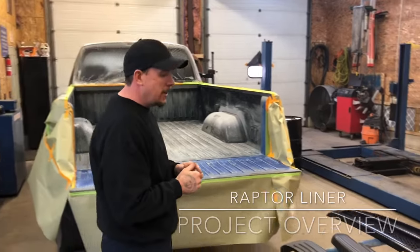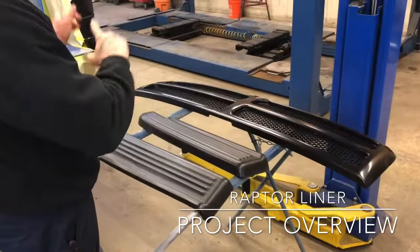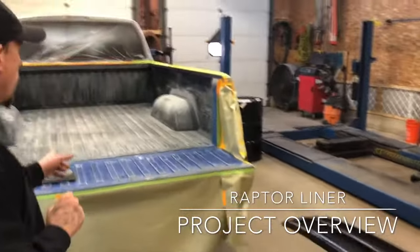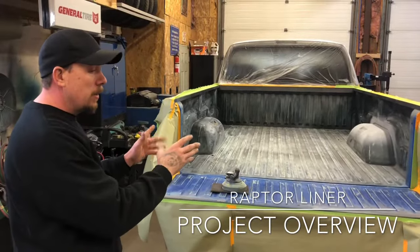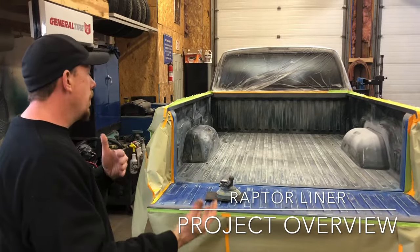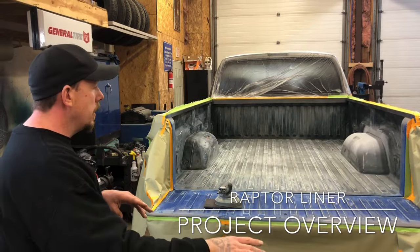Let's show what we've got on the agenda for today. These are the plastic pieces off of Big Blue. We decided last week when we were doing Blue that we wanted to do the bed. Originally we weren't going to liner the bed, as weird as that sounds, because we did the whole truck. But when I bought the kits I wasn't sure how many I was going to need, so I have enough to definitely do the bed and these plastic pieces.